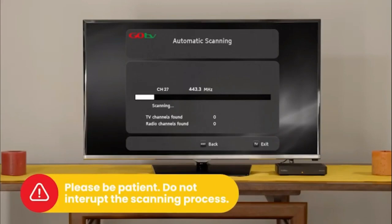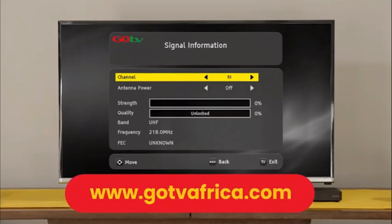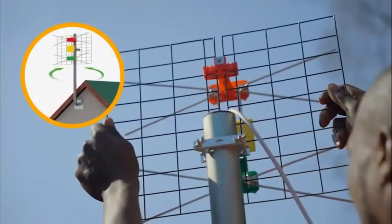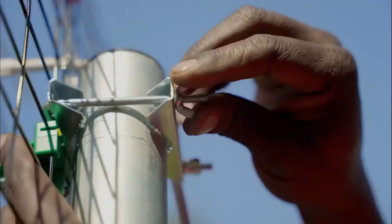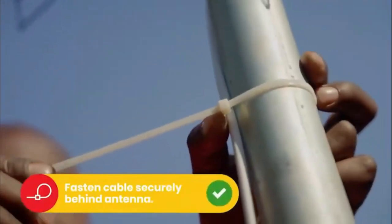Please be patient. Do not interrupt the process. If no signal is found, it will automatically take you to the signal detection screen. Insert the channel number for your region. This can be obtained from the GoTV website. At this point, you may need to rotate the antenna to maximize signal strength and quality. Use the on-screen bar to help fine-tune. Once you've optimized the signal, firmly tighten the antenna into position.